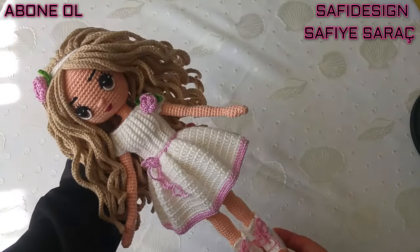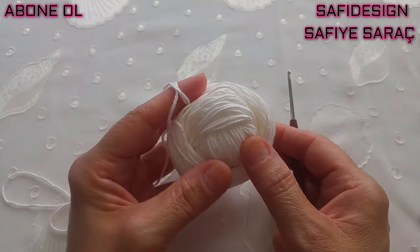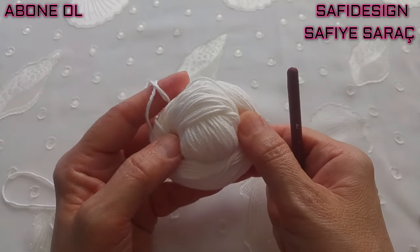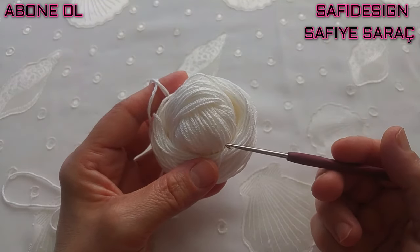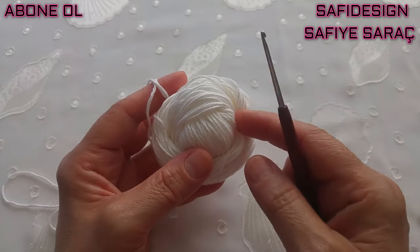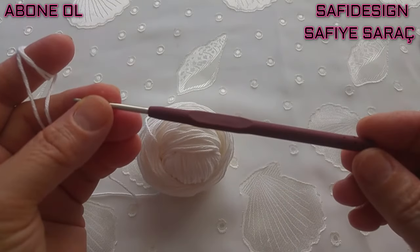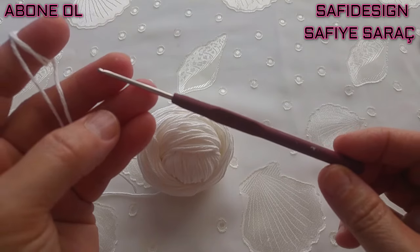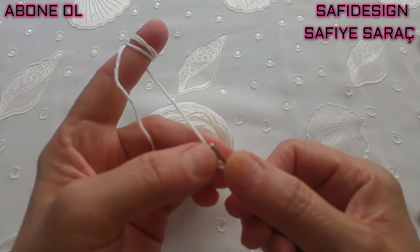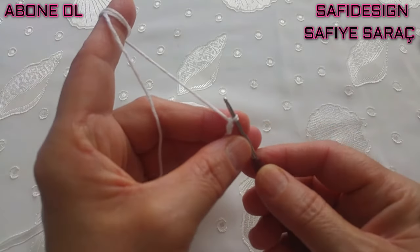Şimdi elbisenin yapımına geçiyorum. Elbisede Yarnart Baby Cotton kullandım; Gazal Baby Cotton ile hemen hemen aynı, çok yakın birbirine. 165 metre uzunluğunda 50 gram bir ip, ekru renk 401 numarası. İpimin detaylarını açıklama kısmına ekleyeceğim. Bu elbiseyi örerken 2.10 milim tığ kullandım; 2 milim de olur. Çok sıkı örüyorsanız bu tığı kullanın.